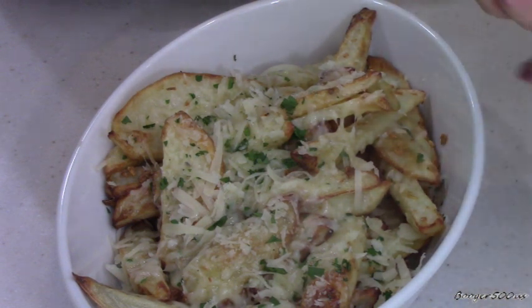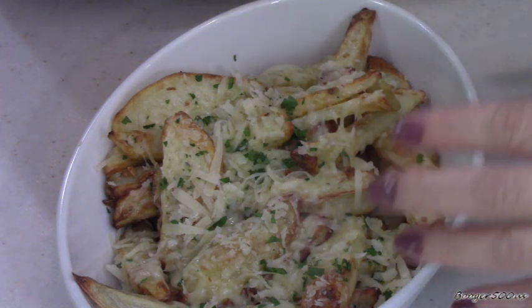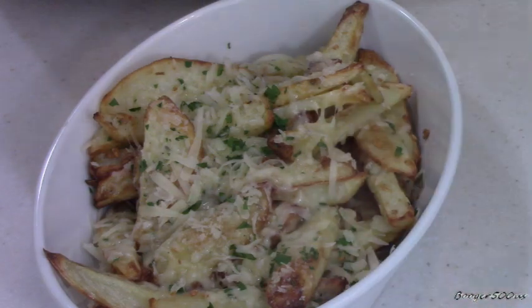They're cooked perfectly. Total time, I'd say about 30 minutes — halfway through, let them cool for 10 to 15 minutes, then refry them. There you go, guys! Nice and crispy. Bye!